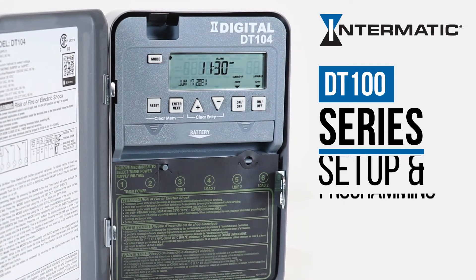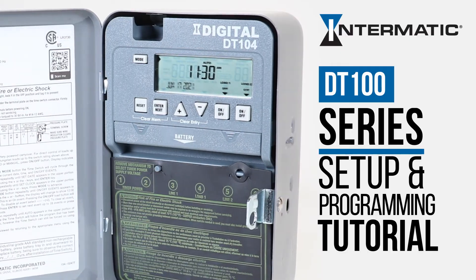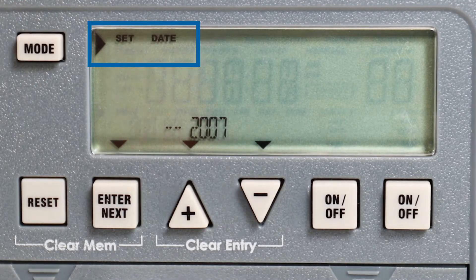This video will show you how easy it is to set up and program your Intermatic DT100 series digital timer. For initial setup, press the mode button until 'set' and 'date' appear in the upper area of the display.